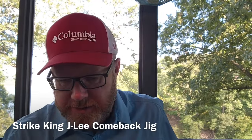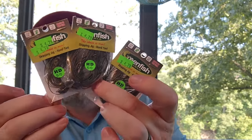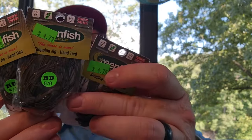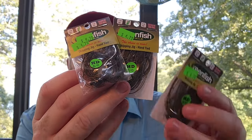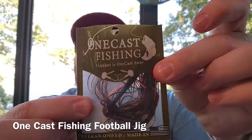I've got one Jaylee Comeback Jig, that's all. Here's another cool jig — I wanted a little more compact finesse jig while I was at a tournament, I think at Table Rock, so I bought these at a local tackle store. These are by Green Fish Tackle — a heavy-duty small jig. This color is called Baxter Blue Craw, a skipping and pitching jig with hand-tied skirts, pretty cool.